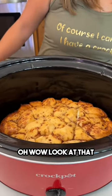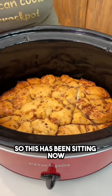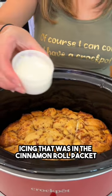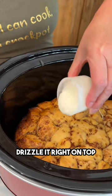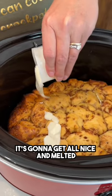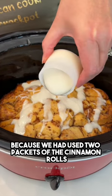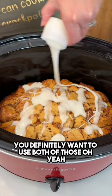Oh wow, look at that — it really poofed up! This has been sitting now for about an hour and 20 minutes. I'm going to take that icing that was in the cinnamon roll packet and drizzle it right on top. It's going to get all nice and melted. We've got two packets because we used two packets of cinnamon rolls — get all nice and coated.